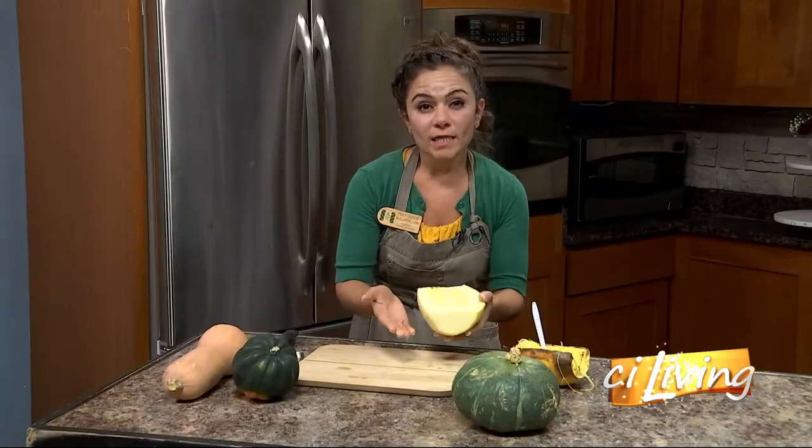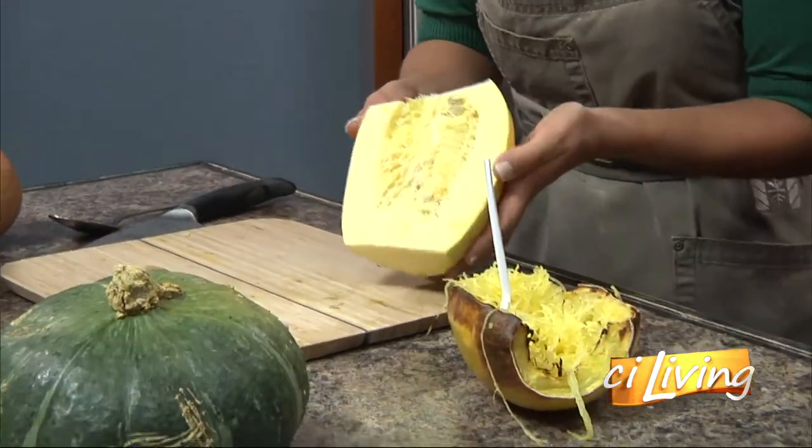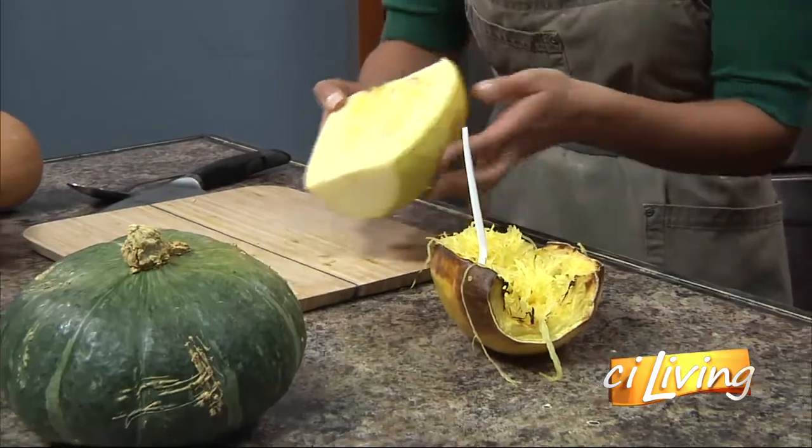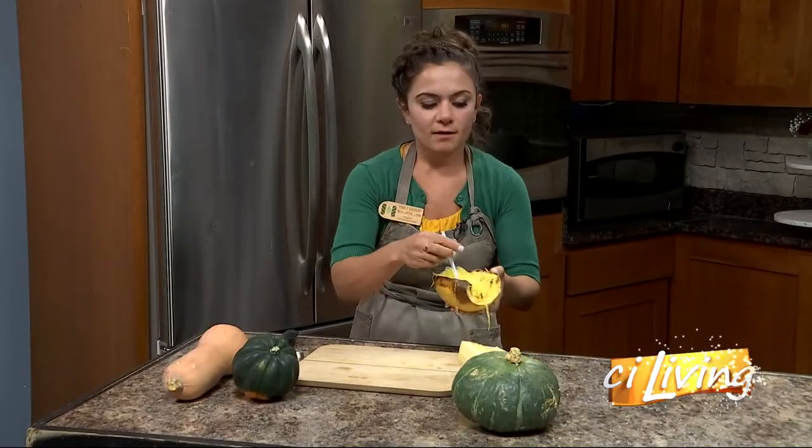Now you mentioned cutting it in half and baking it — can you just throw the whole thing in there and let it go? That's probably gonna burn the outside. You can definitely boil it or microwave it whole, but that's what's gonna give you really mushy strands. So roasting is my favorite way to get nice al dente strands. It's just so hard to cut. A sharp knife is your best friend.